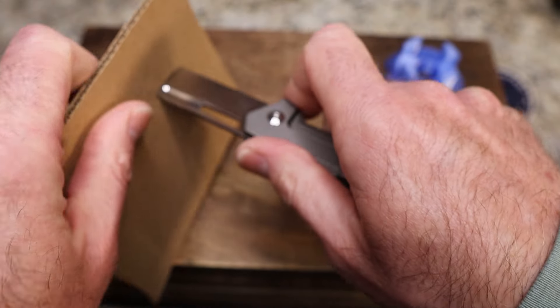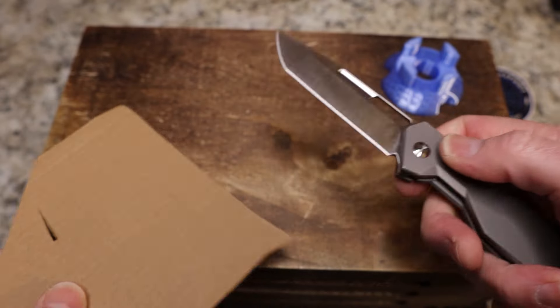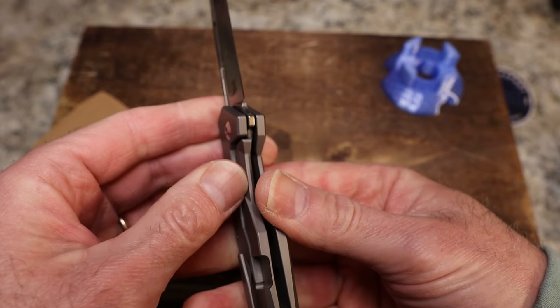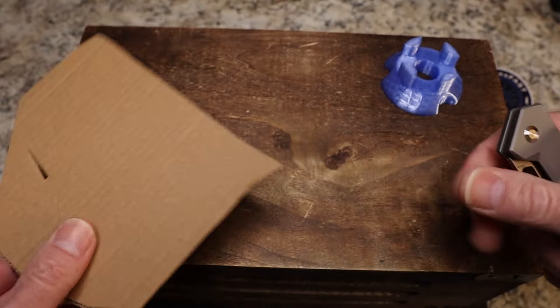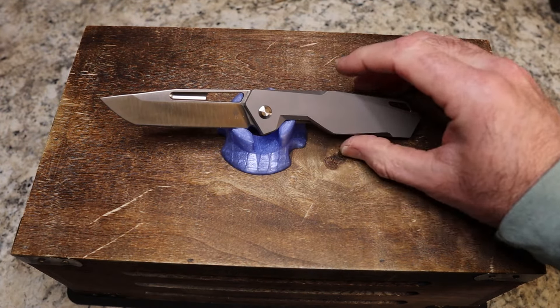Yes, it's a good cutter, and it will pierce well with that tanto tip — no problems with that whatsoever. When we are locked up: no lock rock, no blade play, about 50% lockup. I am super impressed with this knife overall.